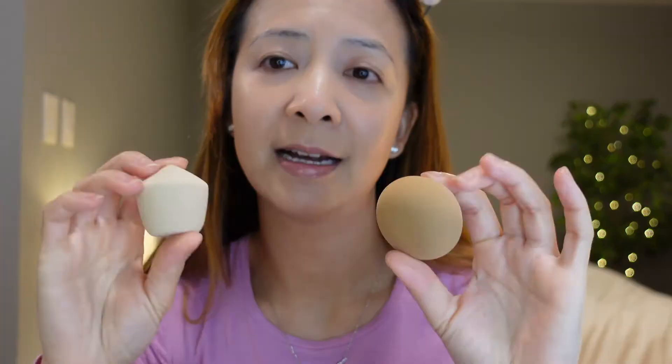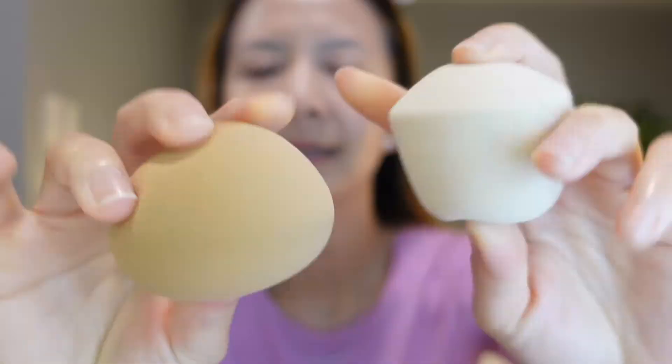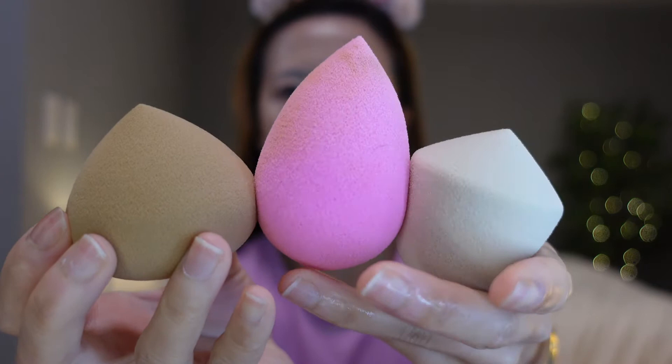So these coconut sponges just came out from Sephora. They are so adorable and this will be my first time using them. I'm going to go ahead and wet them — they expand out to pretty big. In comparison with the Beauty Blender, they are definitely smaller and a lot more firm.